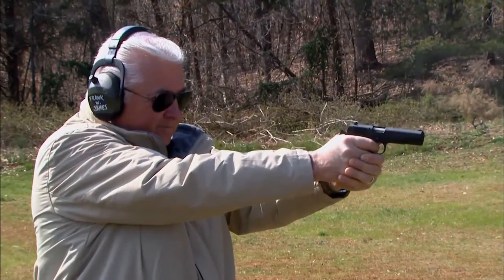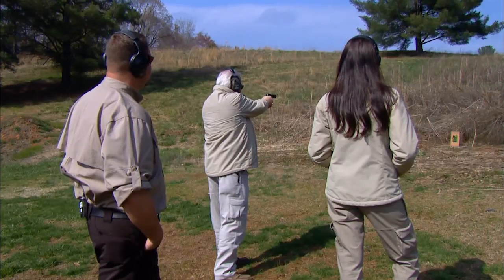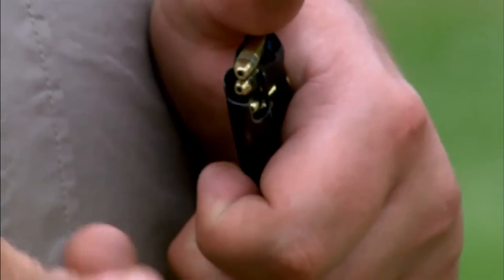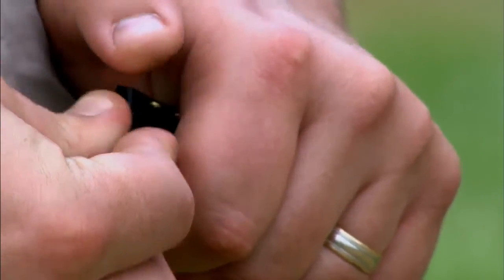The sights are pretty basic — they copy the GI sights mounted on guns during World War II, but they're very adequate for informal target practice, plinking, or small game hunting. The magazine release is located at the junction where the trigger guard meets the frame. It's a push-button design. The magazine itself is a single-column design that holds 10 rounds of .22-long rifle ammunition.